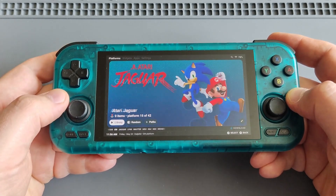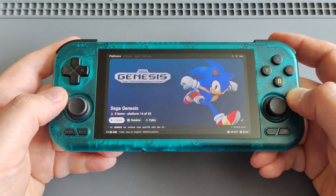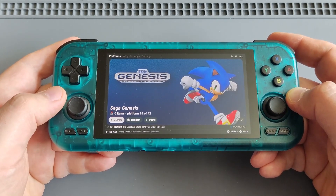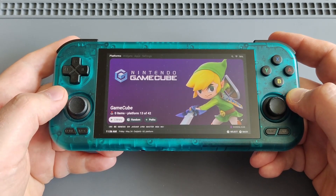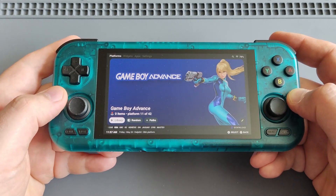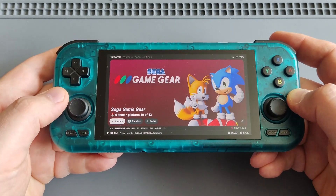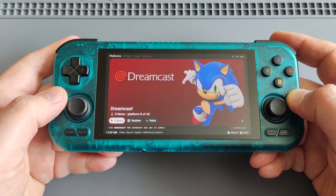If you'd like to know how to set up Daijisho as your front end, you can go to my RP3 Plus or Odin 2 videos because they are the same Android devices. You can check those out on how to set up and install Daijisho on your RP4 or RP4 Pro.